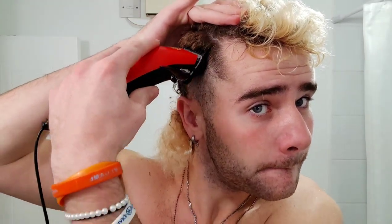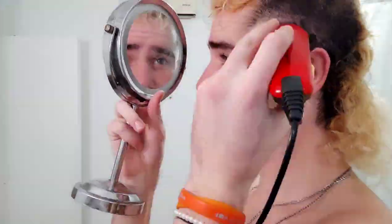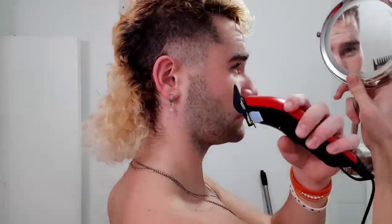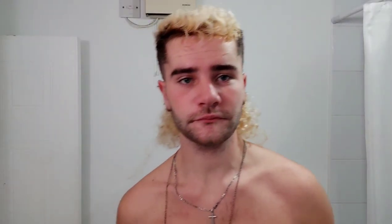I'd kind of like the line to be slightly higher on both sides, so I'm going to take the blade three again and just bring it up another little bit. I'd say we're pretty much done there — the back is obviously super long but the end goal is to get it braided, which I think would actually look really nice.